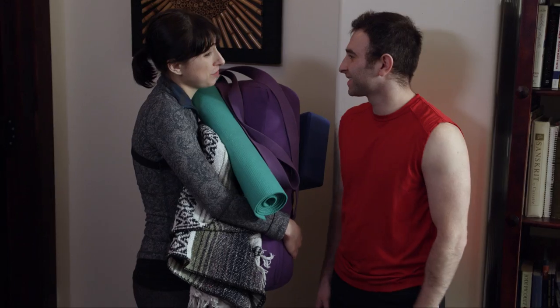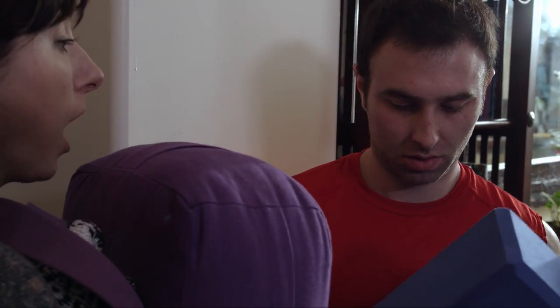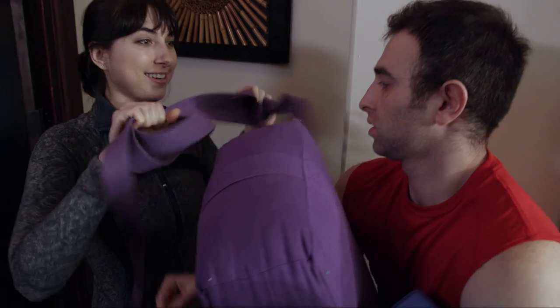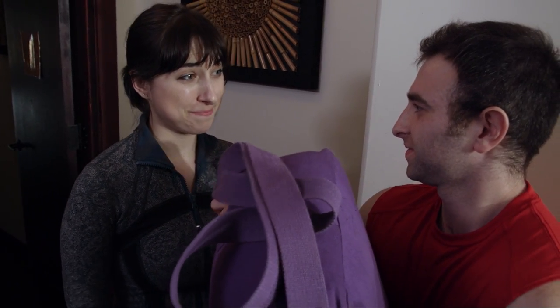Okay honey, thank you so much for doing this. Okay, this is your mat, this is your block, this is your bolster pillow, this is your blanket, and this is your strap. Don't worry, you're gonna love it. Let's go.